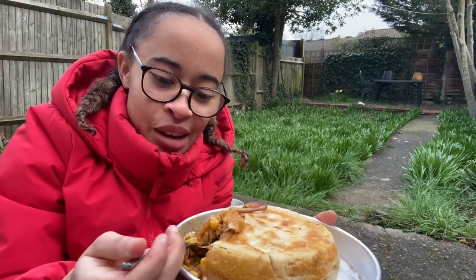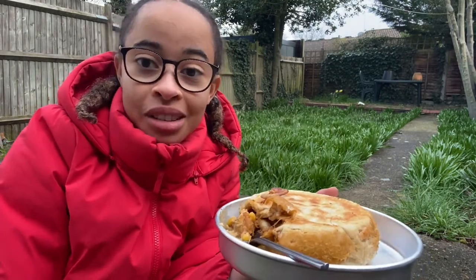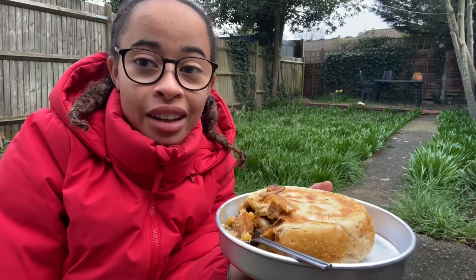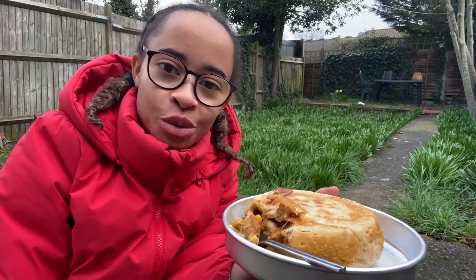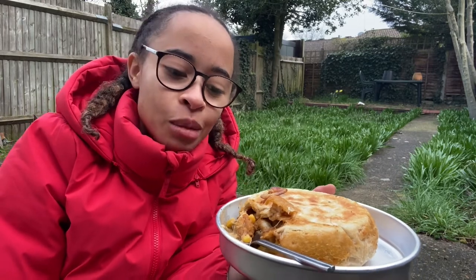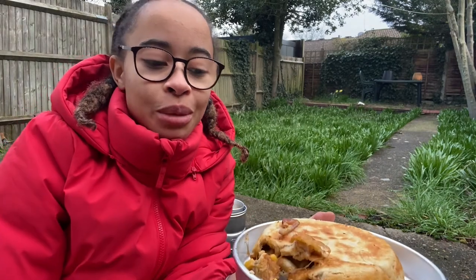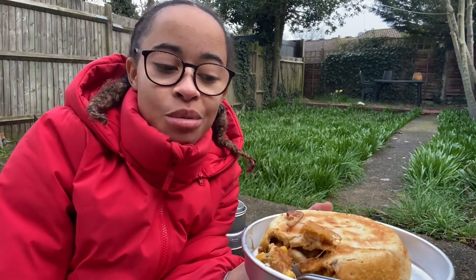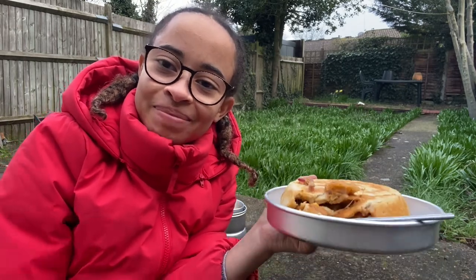I hope you enjoyed this video. Be sure to give it a like if you did. Share with your friends or anyone you think might be interested in outdoor cooking. If you want to try this recipe indoors feel free and let me know how it goes in the comments down below. If you have any other recipes you'd like me to try on my Trangia, also comment those below. And subscribe if you are new. I'll see you guys in my next upload. Bye.